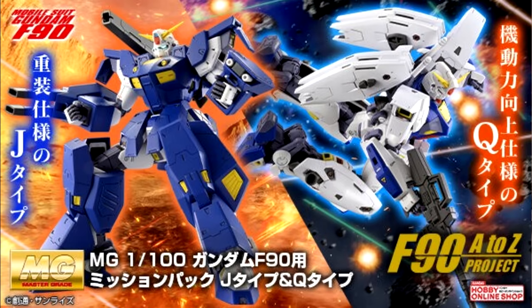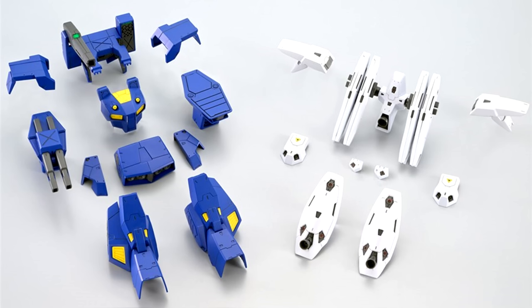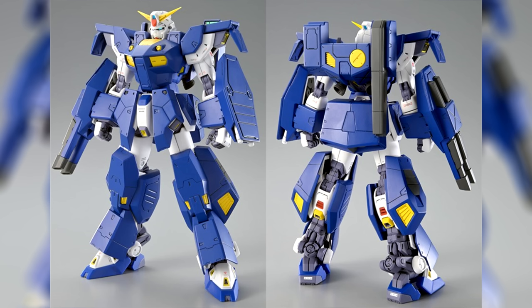For the master grades, we go back to the regular premium Bandai's, but don't get your hopes up — it is just mission packs for the Gundam F90. Two new mission packs, for 2,420 yen, 17 US: there is the J-type and the Q-type, offering a very interesting contrast.